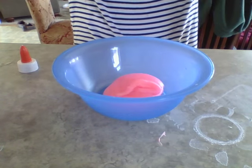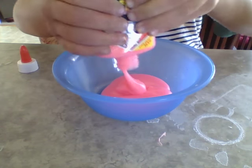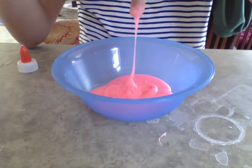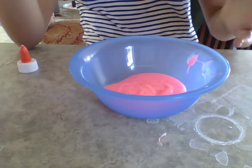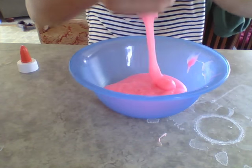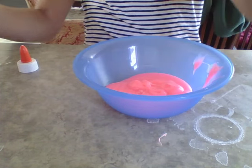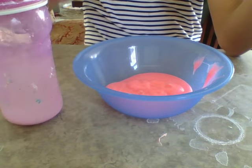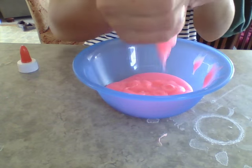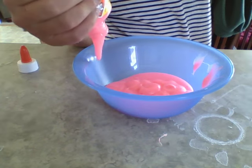First we're going to pour the glow-in-the-dark Elmer's glue in. The ingredients you'll need are: this glow-in-the-dark glue — it's clear, I'm pretty sure — it's a little thick, which is good for slimes. You'll also need baking soda in warm water, which helps make it more clear, and then a borax and warm water solution.